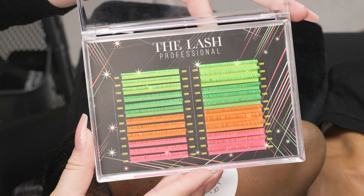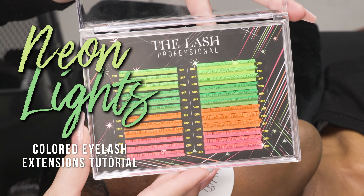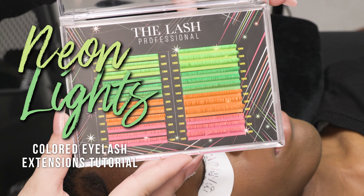Today we are playing with this amazing neon palette — it is going to be awesome. This look we're creating for you is so much fun, keep watching.